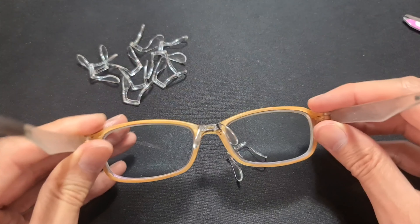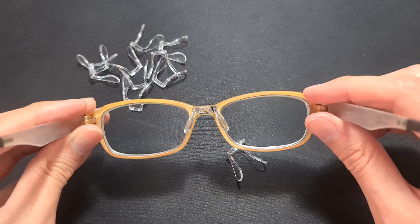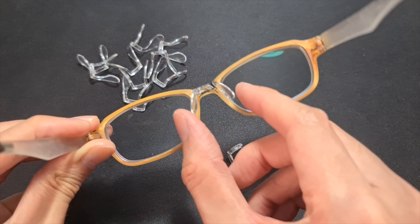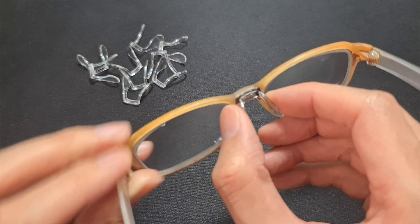The diameter is 22 millimeters, and then the actual hole part — from the top to the bottom of the plastic — is three millimeters. Now I'm just putting the nose pads on my glasses.